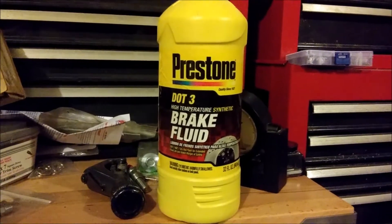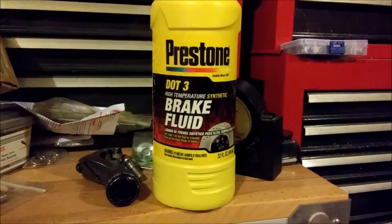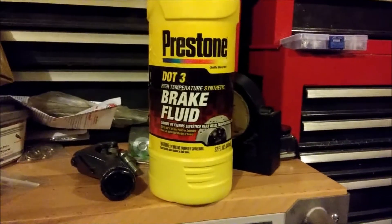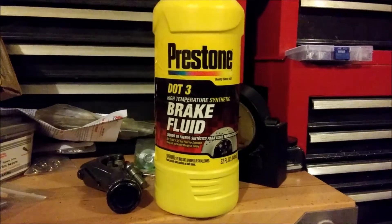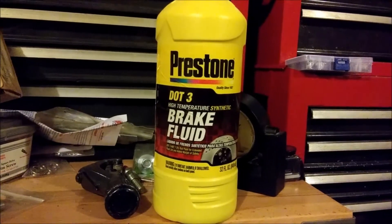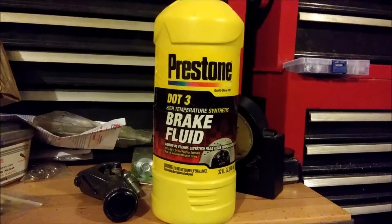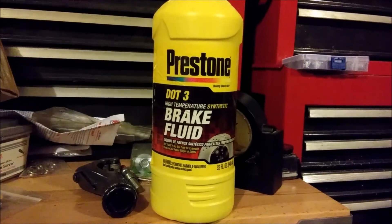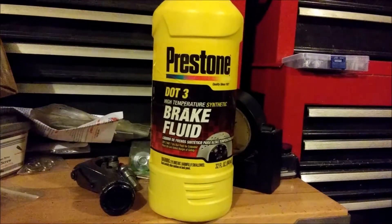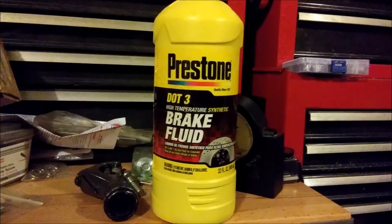This should be a pretty quick one today. This is actually a video response to a YouTube commenter on another channel's comments because I don't have enough subscribers to get comments really. There was a gentleman that said he used brake fluid to strip bed liner out of the bed of his truck — spray-on bed liner — and didn't understand why everybody was worried about brake fluid being corrosive to paint.